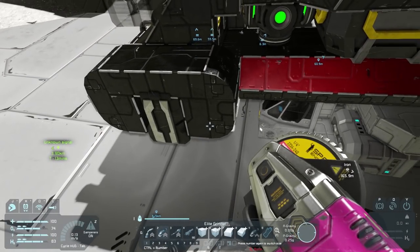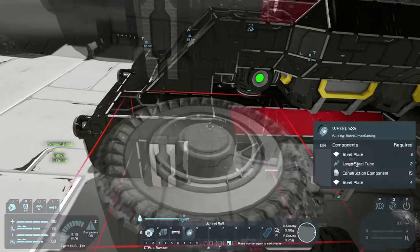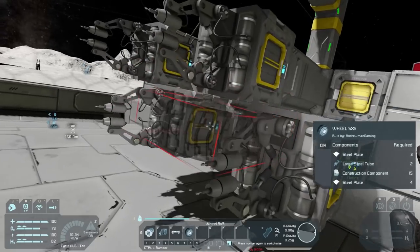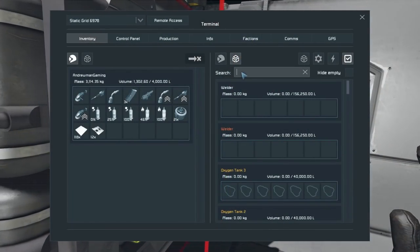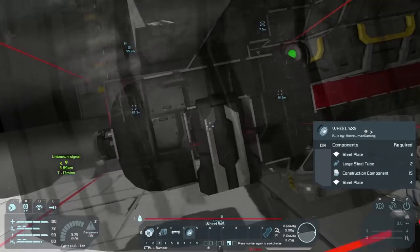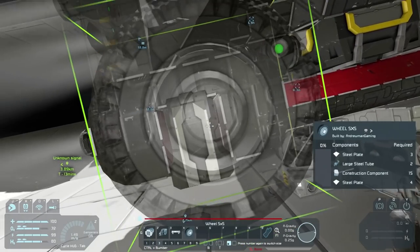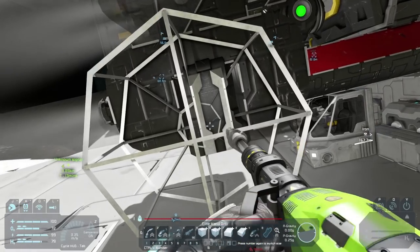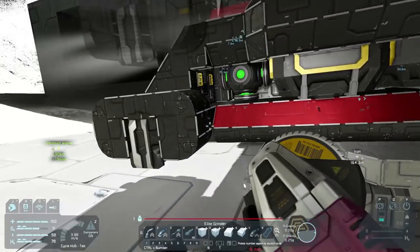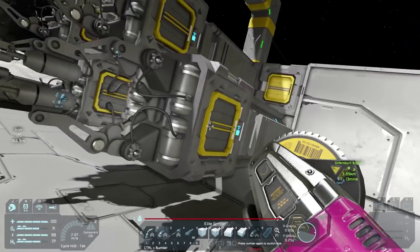Let's go ahead and add some wheels to this thing. We need W-H-E-E-L-S. Looking for the 5x5s — not 100% sure but I think these are the ones. What does this need — steel plates? Let's grab 900 steel plates. There we go. How do I attach you to that? I might need to replace this altogether. I don't know how the suspension works but I think it needs to attach the wheel automatically, otherwise it can't place properly.